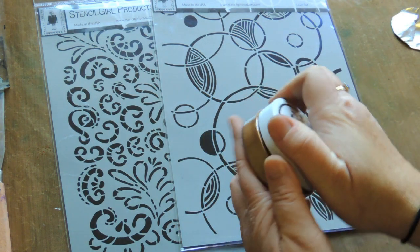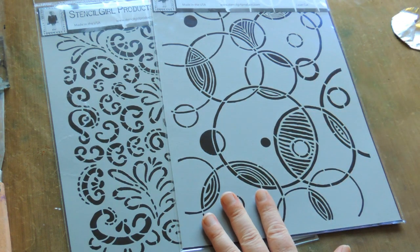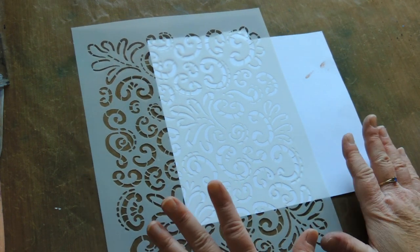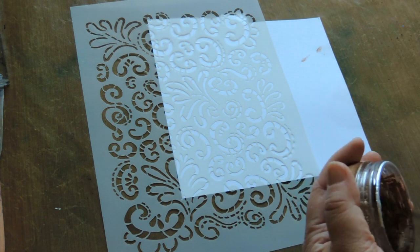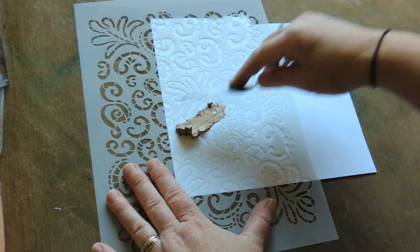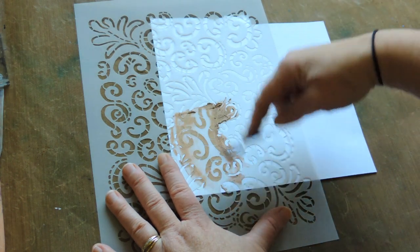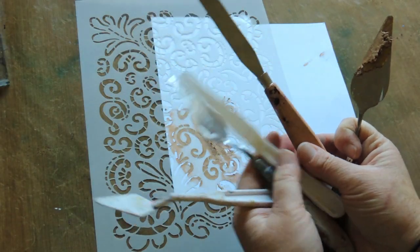Let's see what we can do with our stencils. We're going to go through a few different techniques using stencils and the paste. First of all, what we normally do with a texture paste is apply it directly over the paper with your palette knife. There are all sorts of different palette knives — here's just an example of a few.